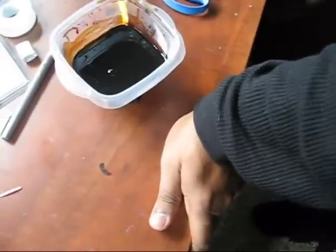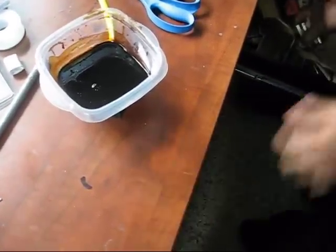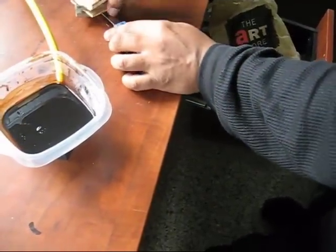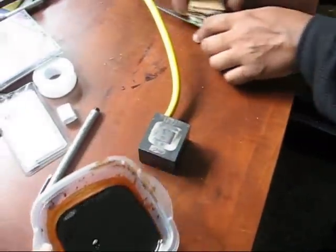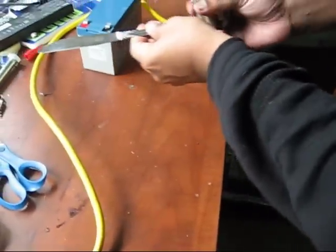Now I have some earth magnets — some neodymium magnets here that have some pretty strong pull. And it's definitely much more difficult to take bits off of these.